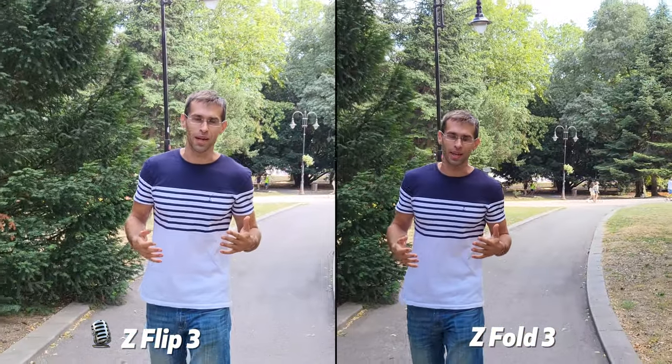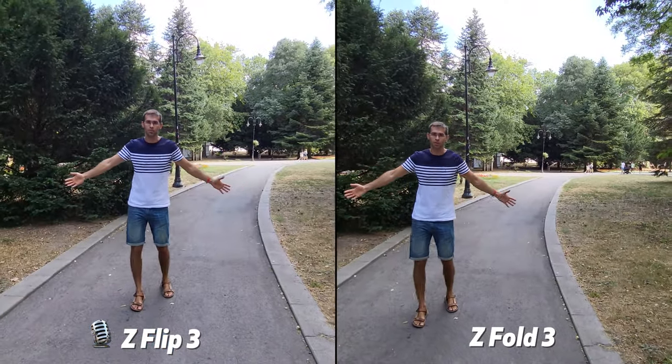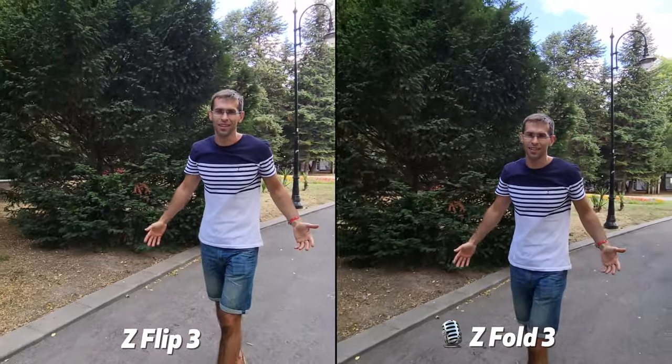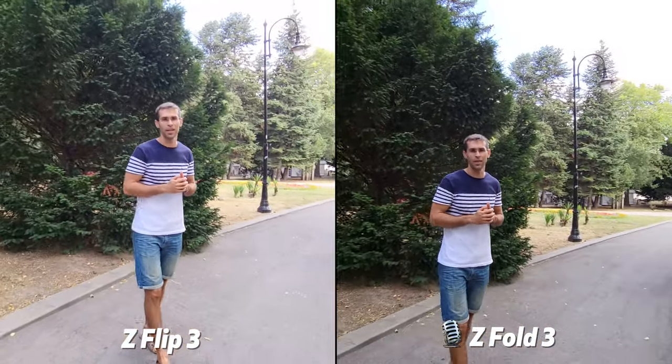You also have an ultrawide camera. Let's switch to that right now so you get a much wider perspective, which is really nice for places like this one where you have a lot of scenery, or in tight spots where the ultrawide camera also comes in very handy.